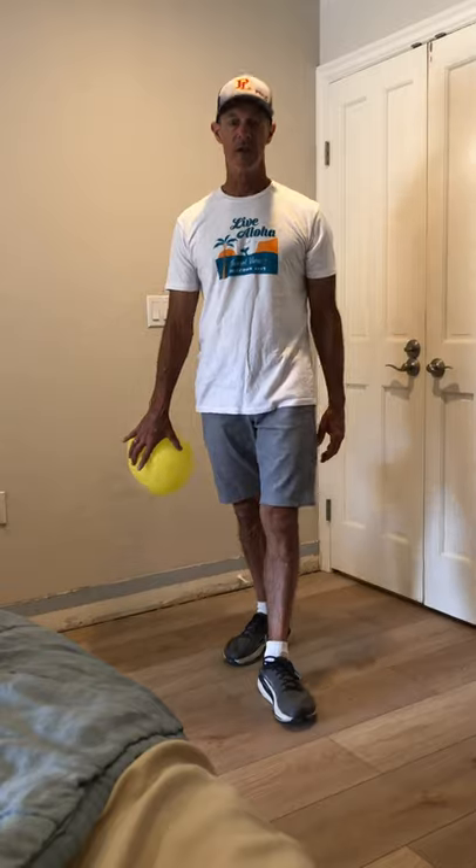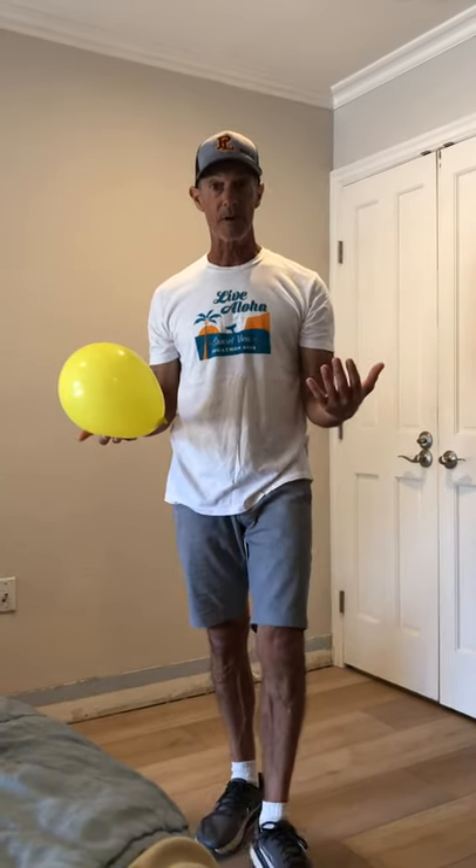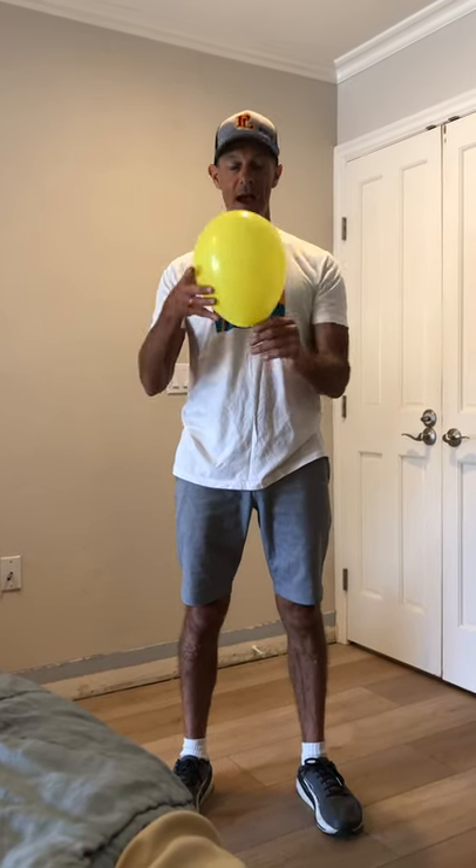Awesome job, boys and girls. Now I want you to video yourself doing some different tricks at home with a balloon. Maybe you're going to be using your elbows, maybe your nose, maybe coming from behind your back — be creative and have fun with that balloon. In the meantime, you're practicing good hand-eye coordination, eye-foot coordination, body awareness and ability. So practice with the balloon, have fun. Thanks for tuning in — I look forward to seeing you guys next time. Bye now!